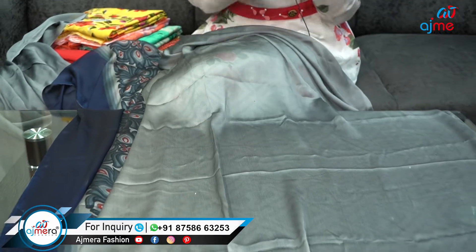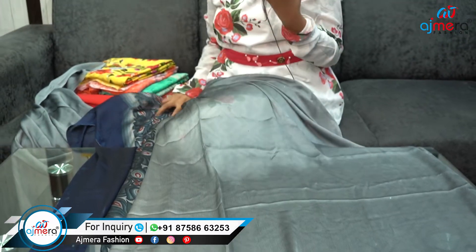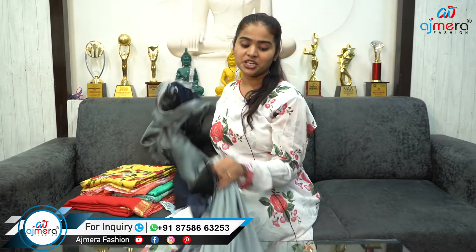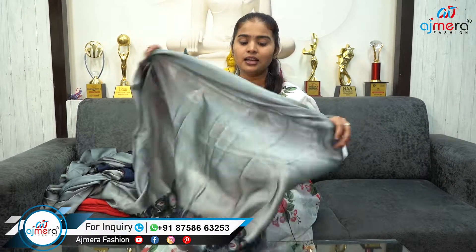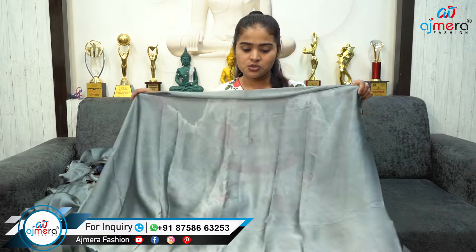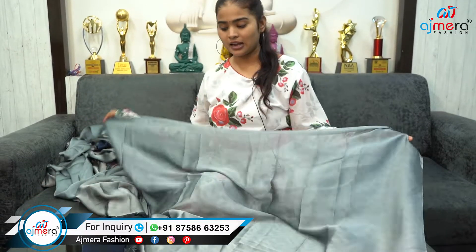This is a dark effect naturally. The way I think, it's a blackish color — it's a dark effect, it's a blackish color. So, I will go to the next one.